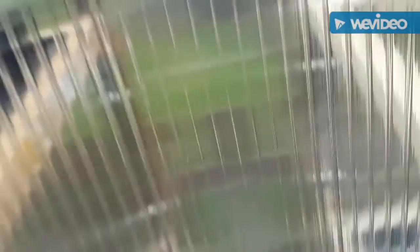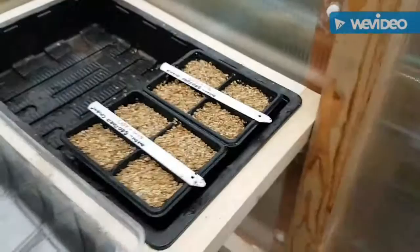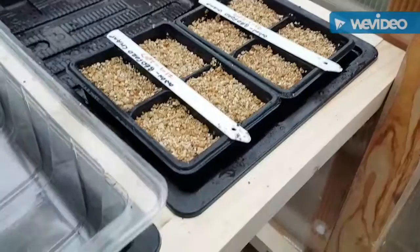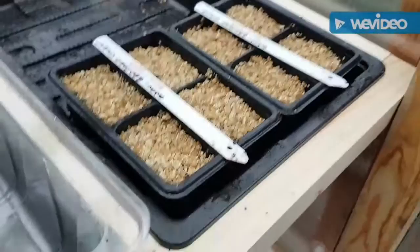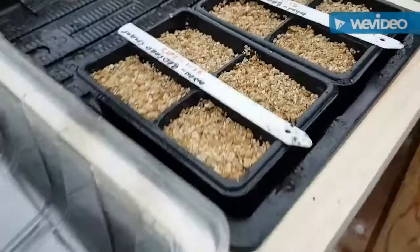The only other thing we've planted at the moment is we've replanted the Bedfordshire Champion onions again because of the problems we've had with them. They're going to be about a month late, I would have thought. So that's it - we've not planted anything else.